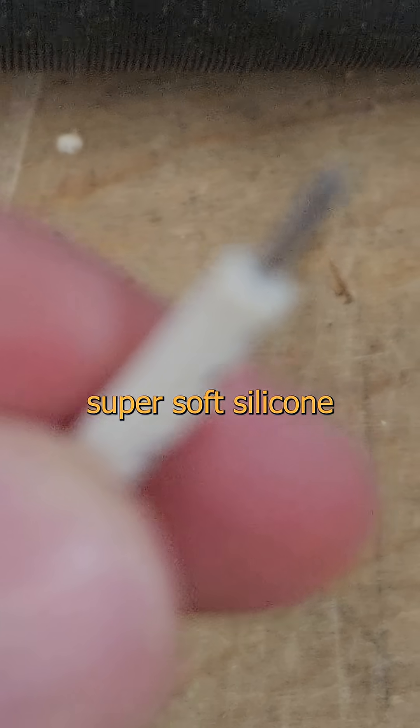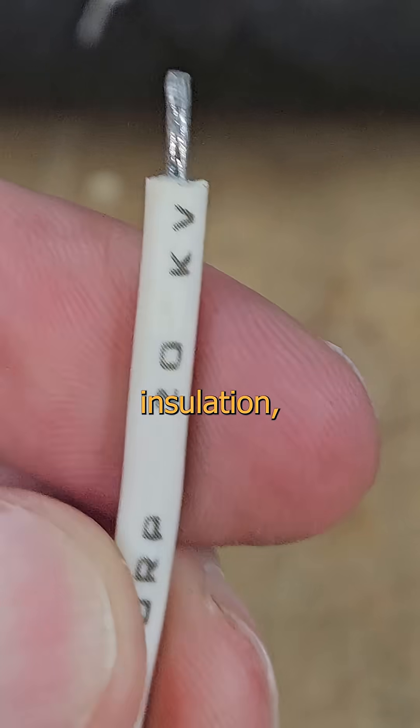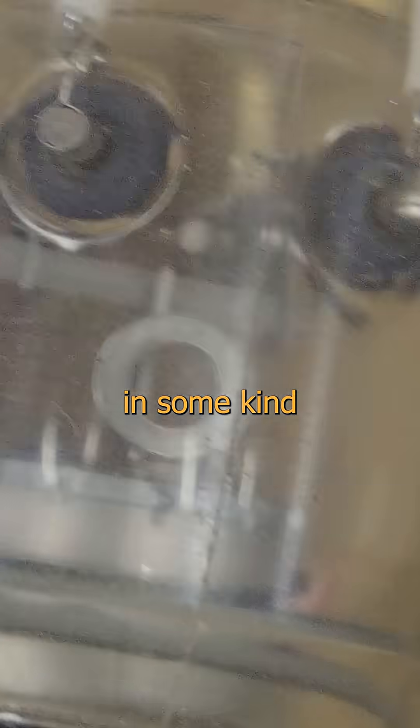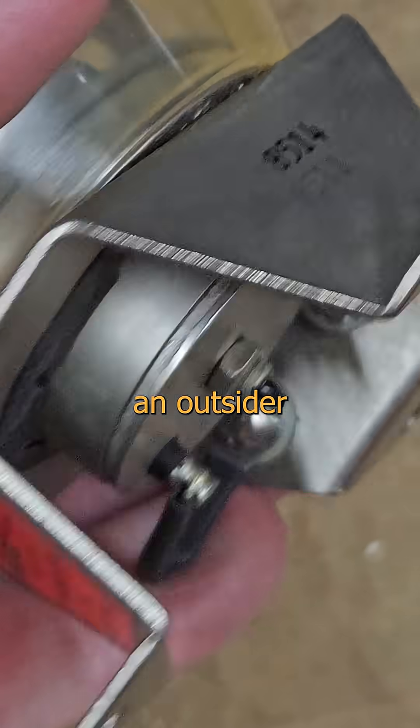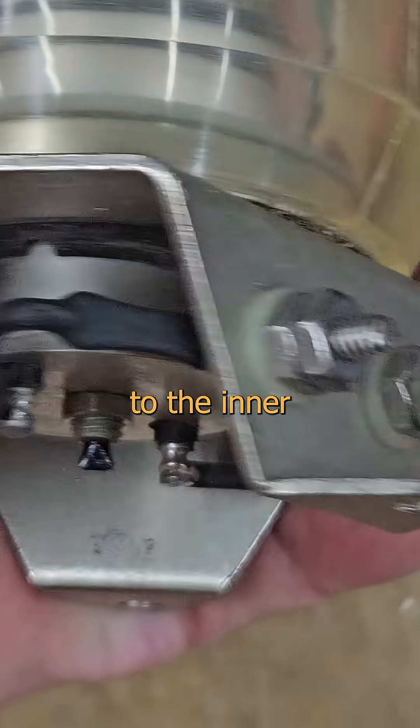We've got super soft silicone wire with ample but not excessive insulation, and the whole thing is heavily potted in some kind of translucent space-age polymer. The actuator is as much of an outsider as I am, and linked only by a magnet to the inner workings.